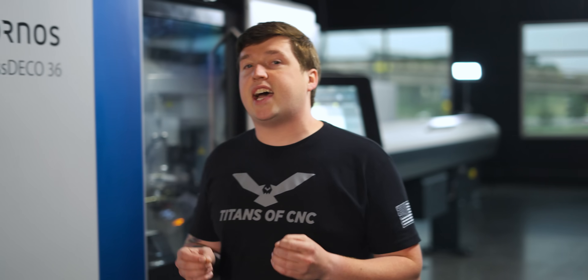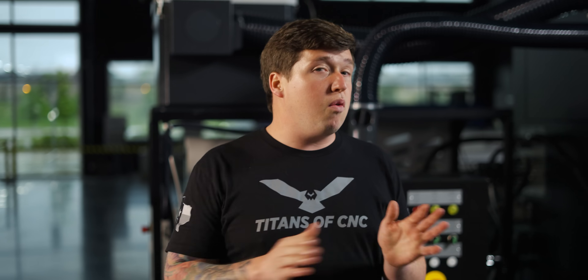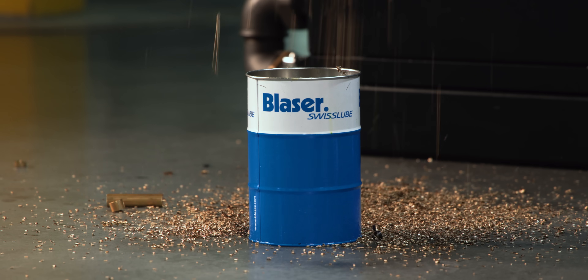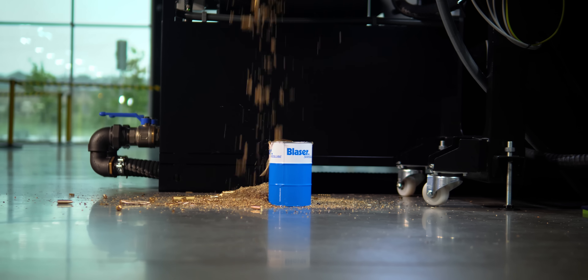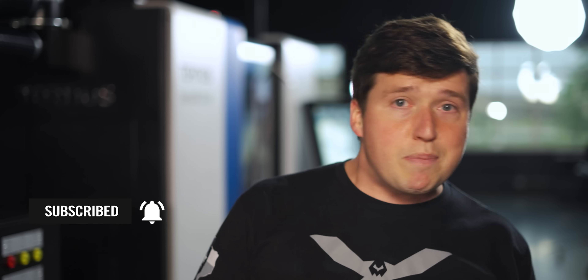We went over a bunch of the technical aspects of the Tornos Swiss Deco 36. With a machine like this, it's impressive how a lot of parts out there can actually become really, really easy. But that's not all we're going to do with this machine — Tornos pretty much dared me to see if I could break this thing, so I'm going to get a bunch of different Inconels, Hastelloys, you name it, and we're going to see what this thing can do in future videos. We're also going to have to get a bigger chip bin. If you enjoyed this video, make sure you hit that like button, subscribe, and ring that notifications bell.